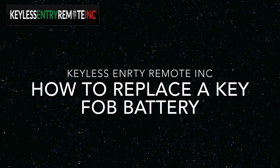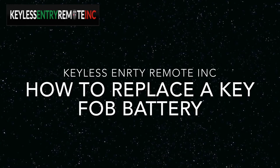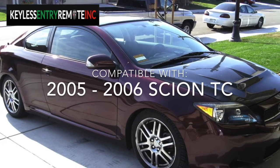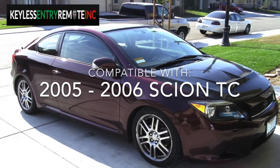Hi, this is Jenna with Keyless Entry Remote. I am here to show you how to replace a key fob battery. The key fob I am showing you today is compatible with a 2005 and a 2006 Scion TC.